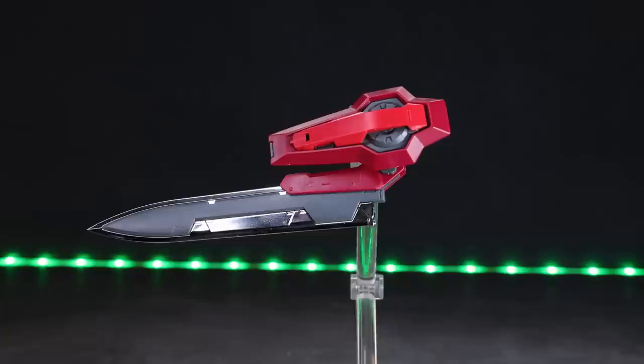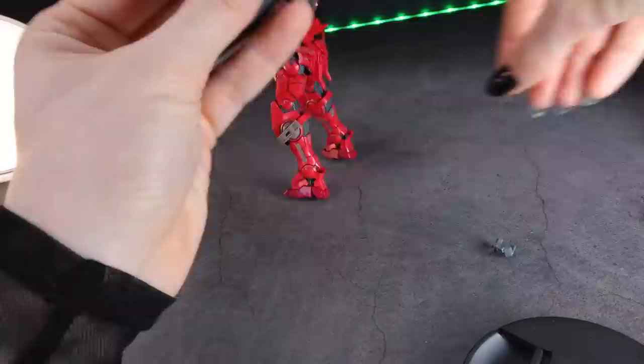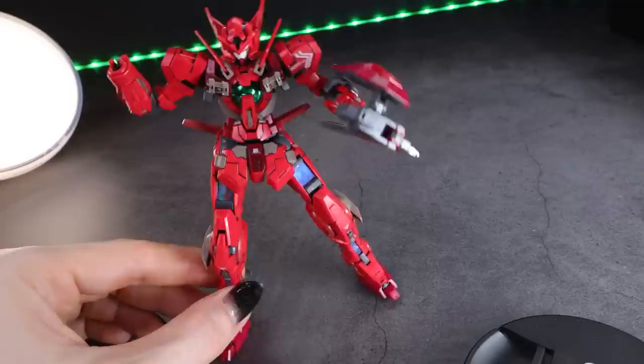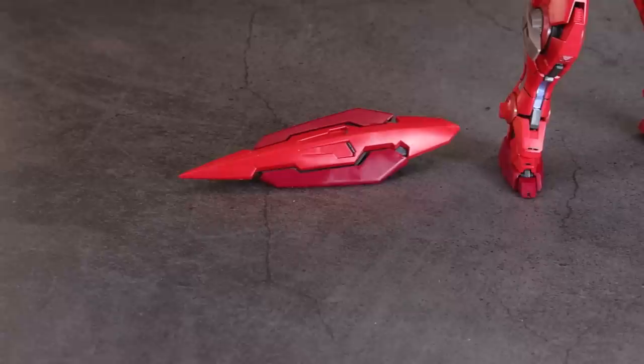As for the weapons, first off we've got the GN Sword from Exia — except this time it is in the Astraea Type F colors, and it does have that pretty cool chromed-out blade. There's a cool aspect about this GN Sword: you can attach the shield onto the other side of it, making it into a left-handed version. The tab section for attaching into the hands is not on the correct side for doing this, but it still holds on fine, and attaching to the forearm it's rock solid. So if you did get two Exias or two Astraeas, it can be dual-wielding two GN Swords, which are my favorite Gundam close-combat weapon.